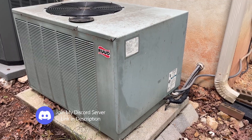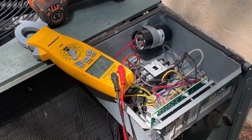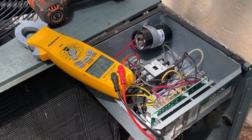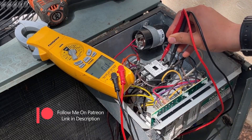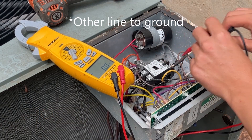Now I can take this panel off. Now I'm going to confirm that there's no voltage to this unit. There's no voltage from line to line, no voltage from line to ground, and no voltage from line to other ground.